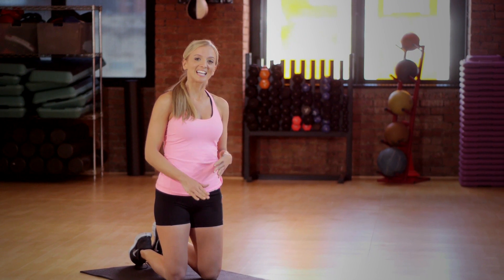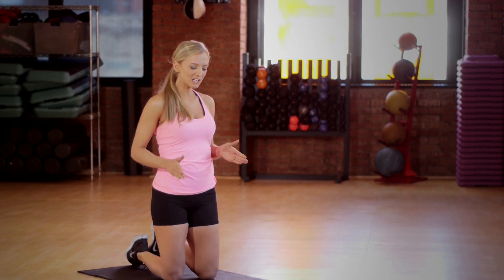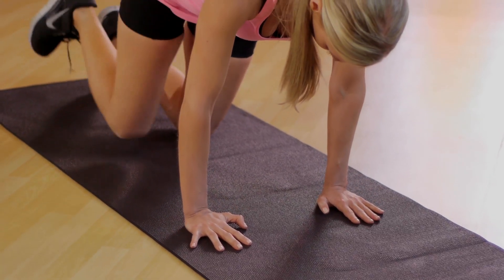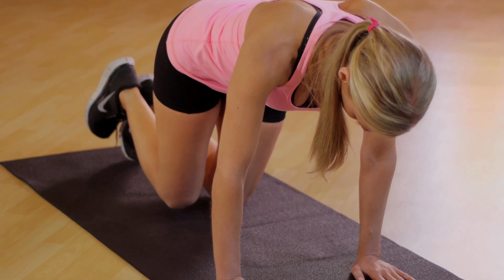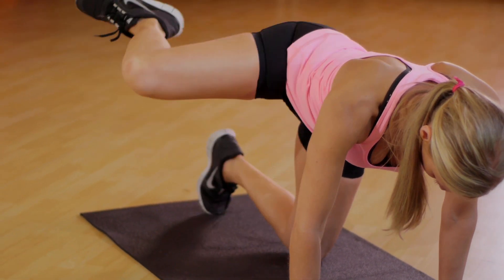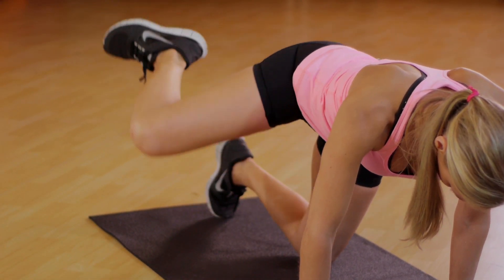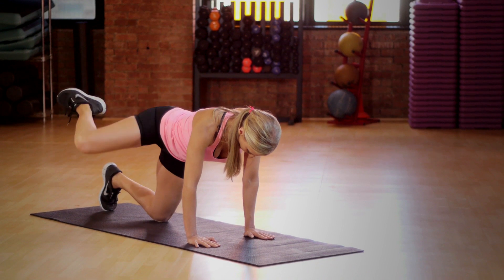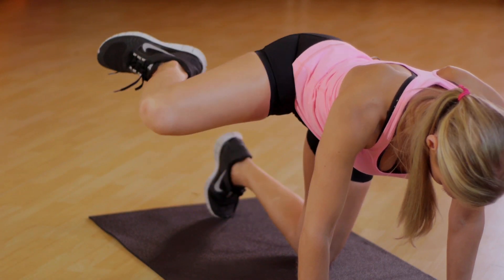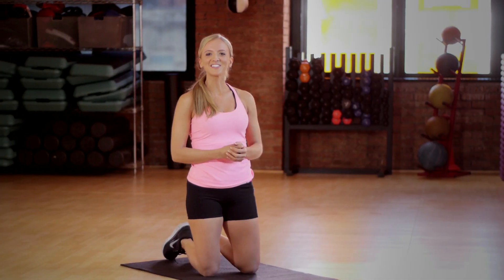The next variation, you're gonna kick your leg out to the side, making sure that you're not dropping your hips and leaning. You want your hips super squared off to the front while your core is engaged and there's no motion in your lower back — keeping your lower back super stable. Make sure you do these for three sets of ten reps.